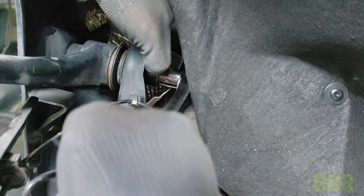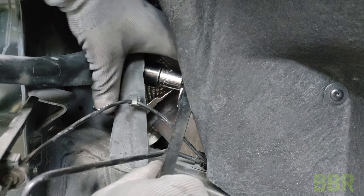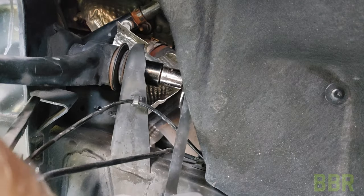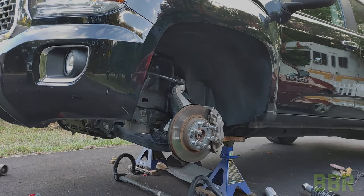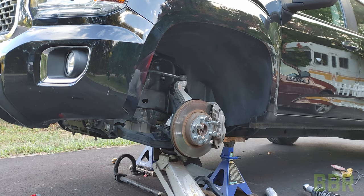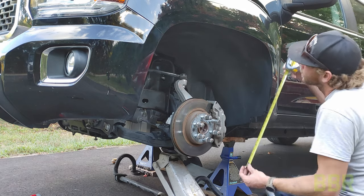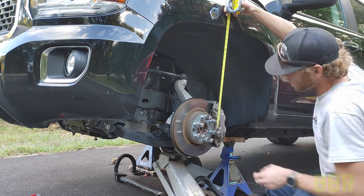Next we need to loosen the upper control arm bolts. These bushings hold tension when the bolts are tightened down. We're going to loosen them and then jack the hub up by supporting underneath the control arm with the jack and lifting the hub to the position you desire according to the instructions. If you want the lowest it goes, this needs to be 18 inches from the center of the hub to the fender. Lift it up and then tighten the upper control arm bolts back down to put tension in the new position.